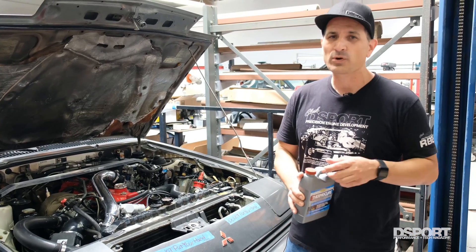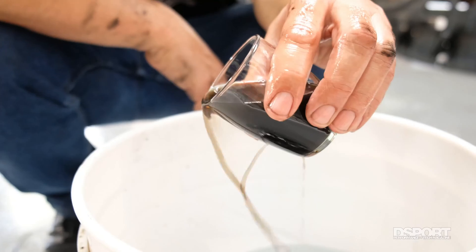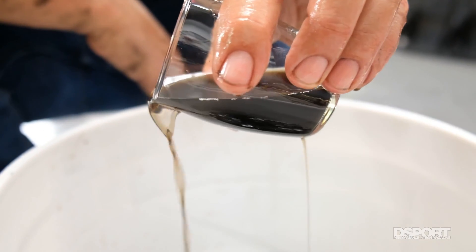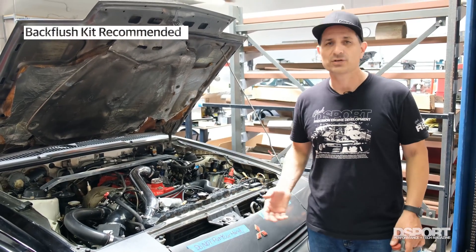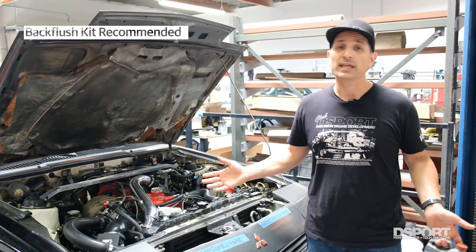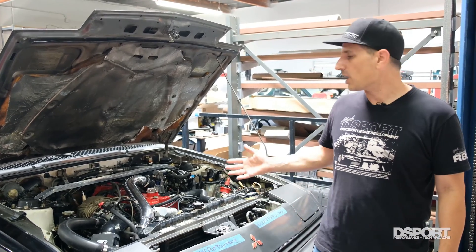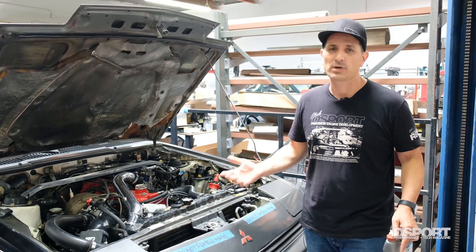If you've ever used EvapoRust before, you know what we're expecting to see: anything that was rust is going to be turning to a black color. EvapoRust recommends that you do a conventional flush at least two times. A back-flush kit is an even better way to do it to really make sure you get all the stuff out. It's not going to hurt anything if it stays in there, but you do want to flush out all of the rust that could be clogging portions of the cooling system.